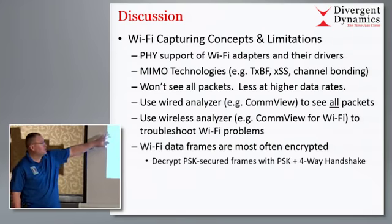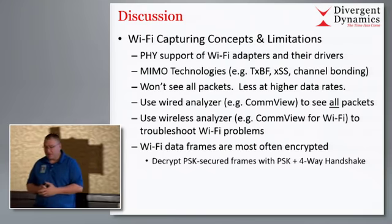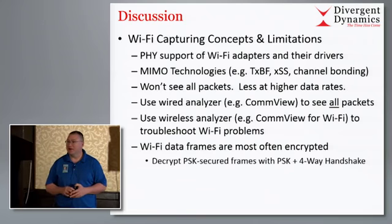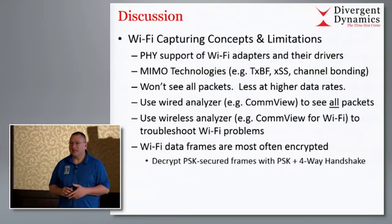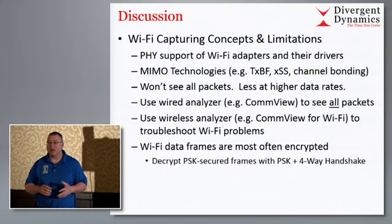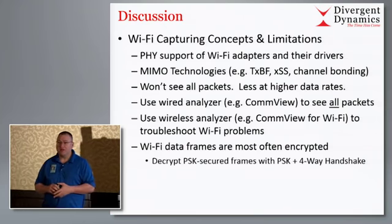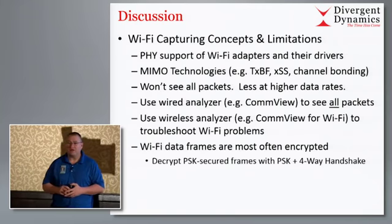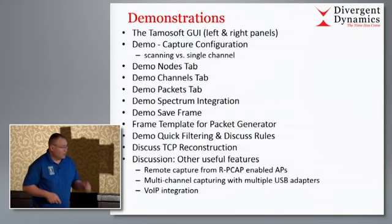They also have a wired product called CommView. Something else to consider: data frames are most often encrypted on Wi-Fi - they should be. When they are, you're not going to see that unless it's PSK encrypted and you have the PSK to plug in. Once you capture a four-way handshake and you have the PSK, which essentially turns into a PMK, you can decrypt the traffic in real time.